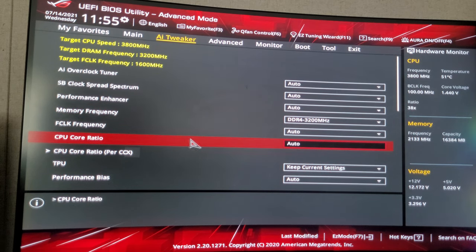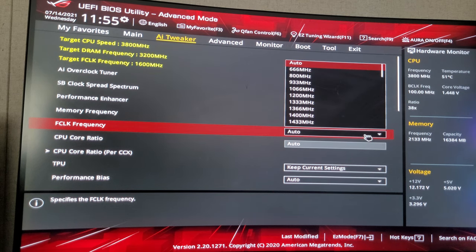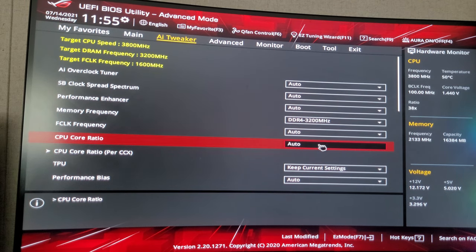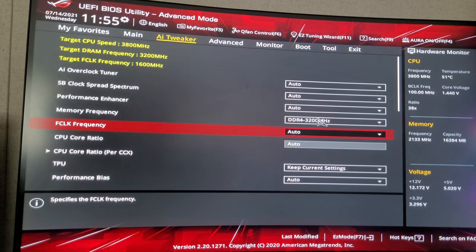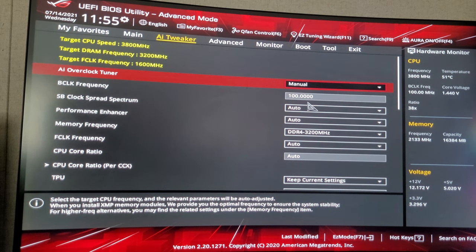CPU core ratio — now this is different. I usually leave this on auto because I don't like messing with the CPU core ratio. I usually don't mess with this too much. If you want to be a super overclocker you can play with this stuff, but if you really want to mess with it, go ahead.